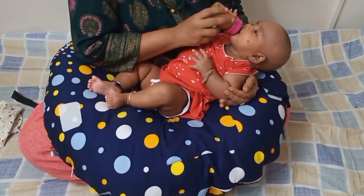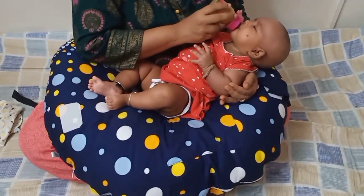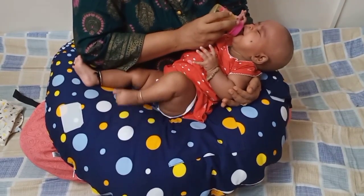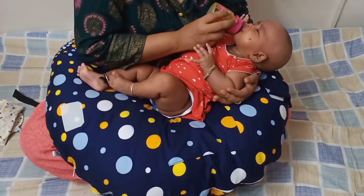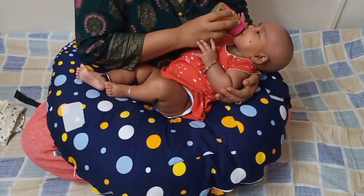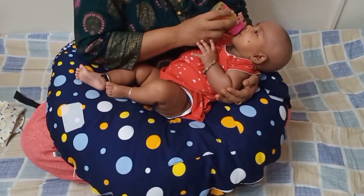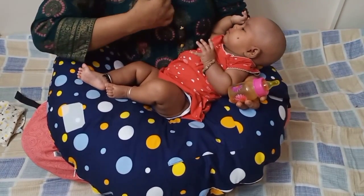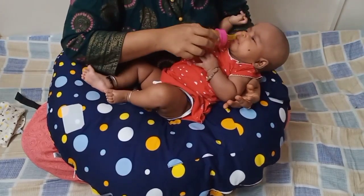My baby Alicia really enjoys when I feed her on this pillow. As we all know, after delivery many women have severe back aches and neck pain as they lean forward and slouch for hours while breastfeeding. Especially women who have had a C-section and are in their healing period — this pillow helps to reduce the pressure on their C-section scars.